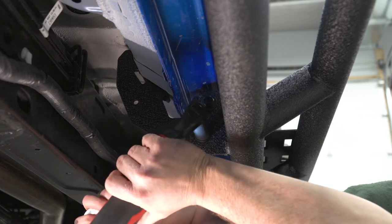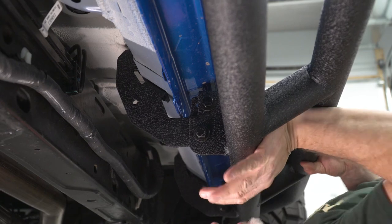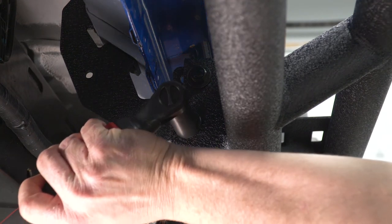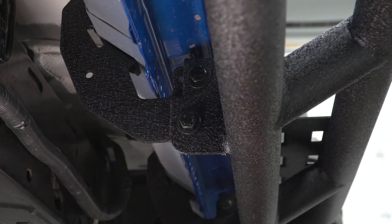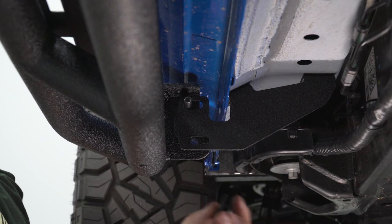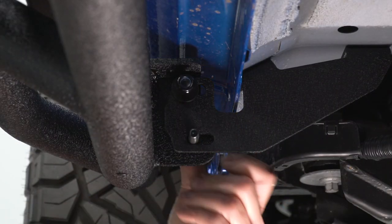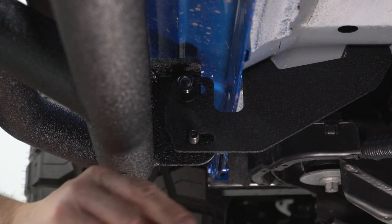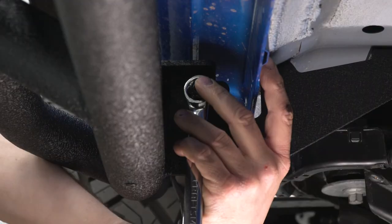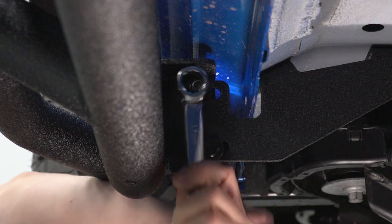Now we're at our middle bracket. We have both our bolts and nuts started already — this was holding it on when I first put it on. I'm gonna take my 17-millimeter wrench on this nut and take my 3/8 gun and run this in, then do the same with the bottom one. I don't have them super tight yet — I wanna be able to move the bar right where I want it, then I'll tighten the bottom one up. Now we'll work on our front bracket, putting our front bolts in — 16-millimeter with flat washer and locking nut — then I'm gonna take my 17-millimeter wrench and 3/8 ratchet with 16-millimeter socket and snug these up on both bolts.